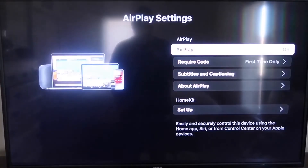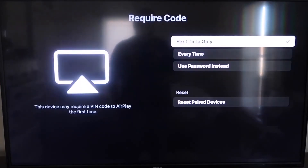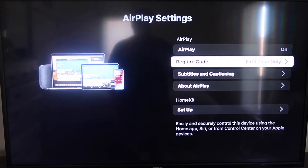Click on AirPlay and HomeKit. On the sidebar you'll see where it says AirPlay — make sure it's turned on. For the required code, I have it set to first time only. If you click on that, you'll see the options: first time only, every time, or use password instead — that's based on preference. With it set to first time only and on, go ahead and jump over to your iPhone.